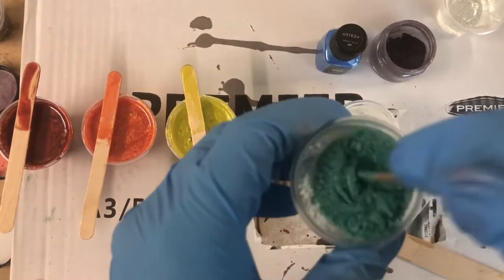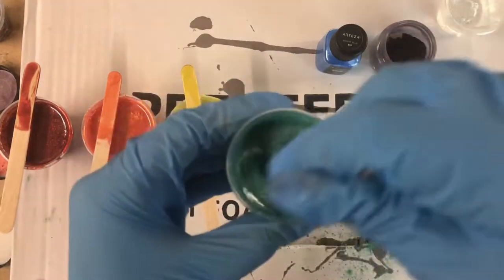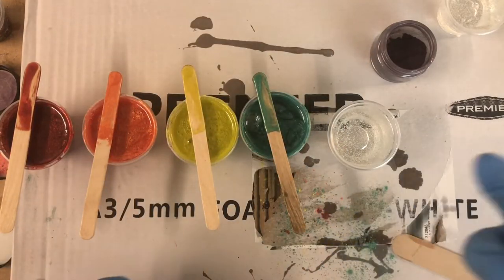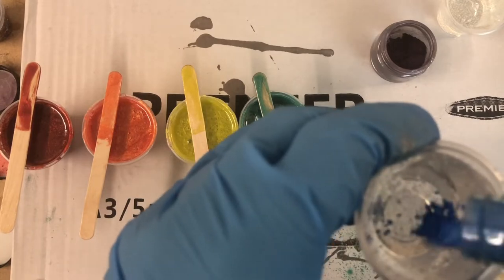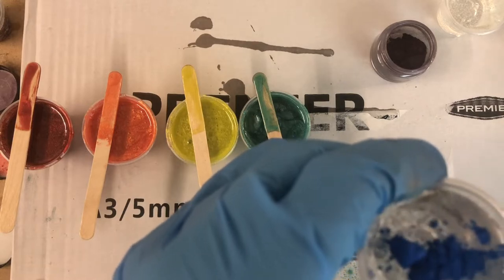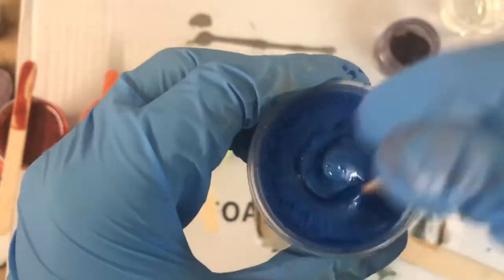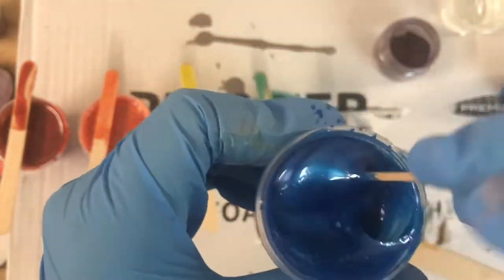I just really hope and pray for peace to come soon enough so we can all go back to our normal lives. After this little moment, I am mixing my pigments into the resin.